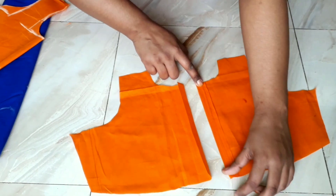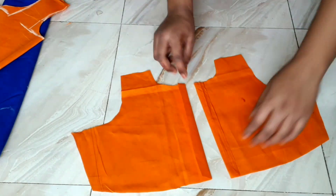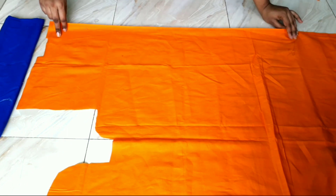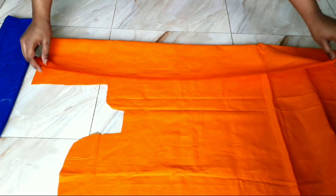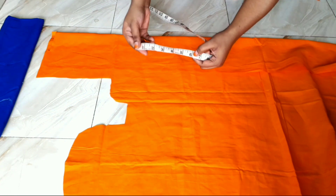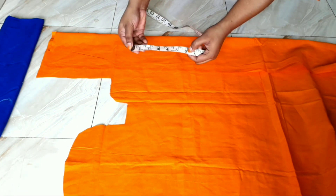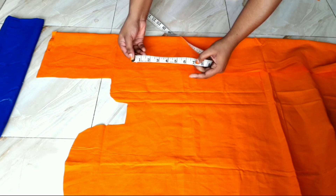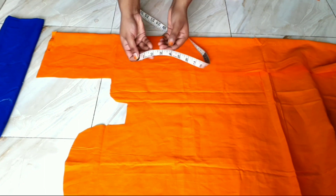This is used to treat the body parts together — from the body of the dress. We will have to treat the body parts together as well. So one inch of this would have some kind of seam allowance.